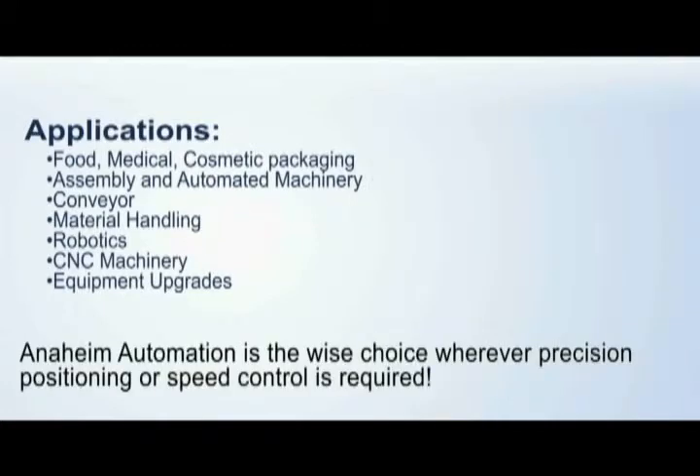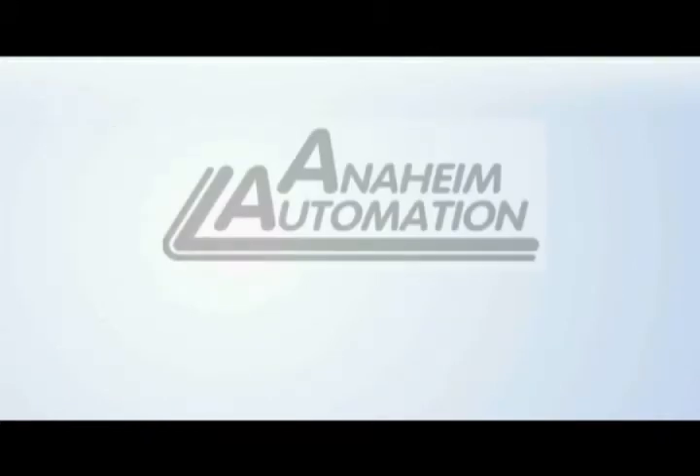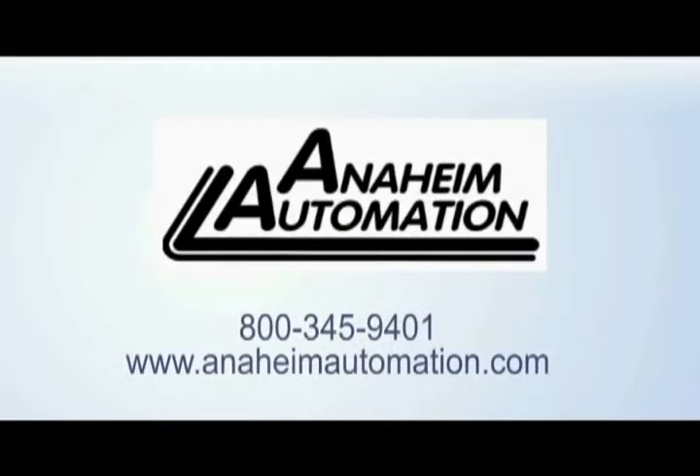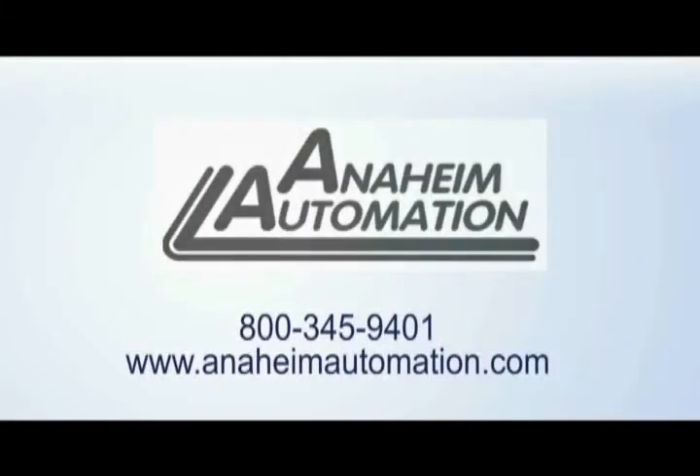Anaheim Automation is the wise choice wherever precision positioning or speed control is required. For more information on our motion control products, contact us at 1-800-345-9401 or visit our website at www.anaheimautomation.com.